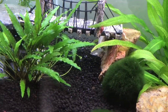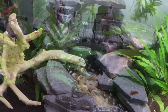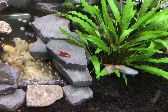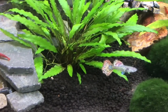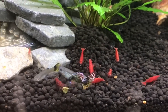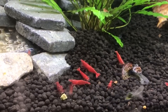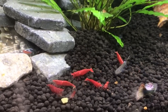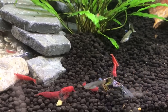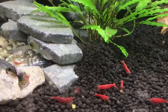We absolutely love these guppies — the colouring is just amazing on them and I cannot wait for them to start breeding. This tank now has everything we need for it to be a breeding tank for profit. We just need the shrimp and the guppies to do their thing and start breeding so that we can then start selling the offspring. I cannot wait for this tank to get going and see how it turns out.